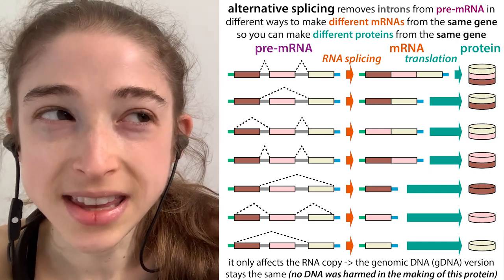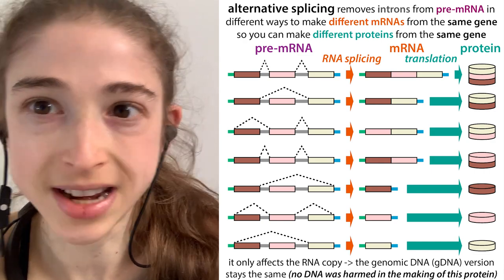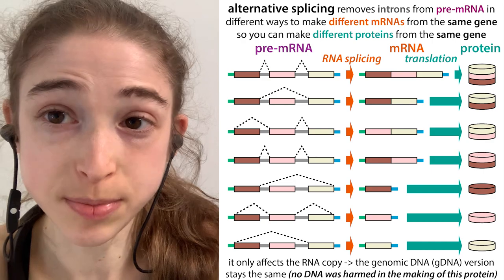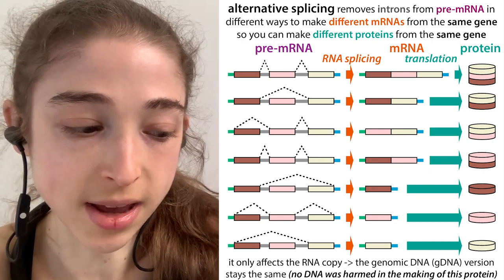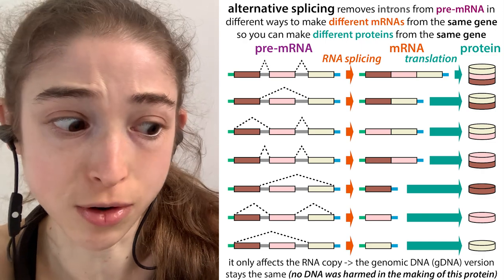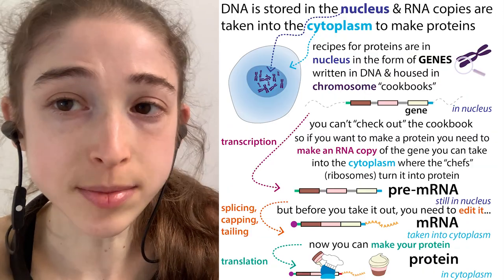It's kind of like if a chef has a recipe for a chocolate vanilla strawberry cake, and they can leave out different steps in that recipe — different parts — in order to make just a chocolate cake, or just a vanilla cake, or just a strawberry cake, or maybe a chocolate vanilla or a chocolate strawberry.